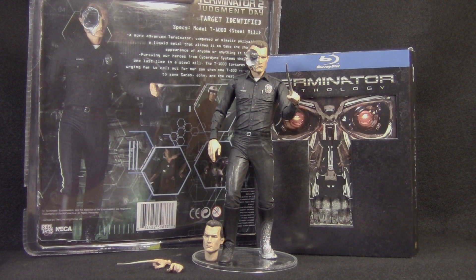Hey guys, welcome back, and today we're going to take a look at NECA Series 2 Steel Mill T-1000 figure.